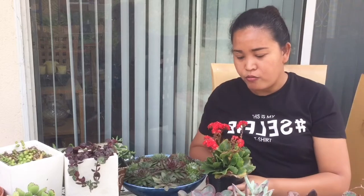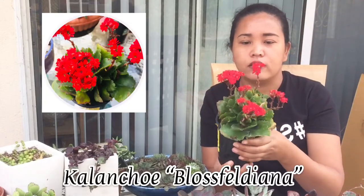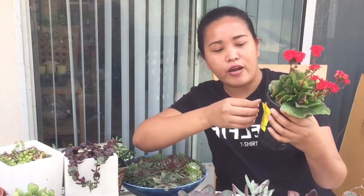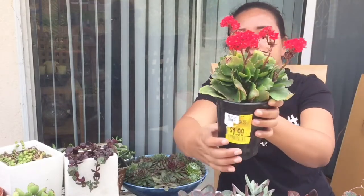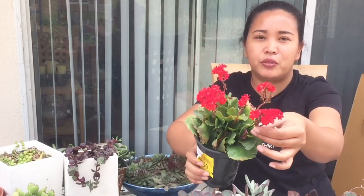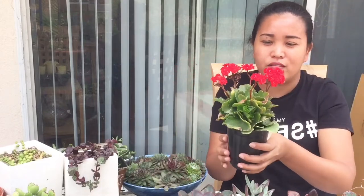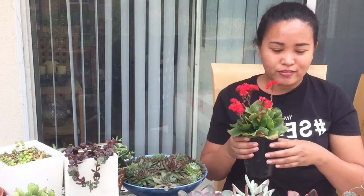The next one I got is a Kalanchoe. This one is on sale for $1.99, but the regular price is $3.97. It's a different kind of Kalanchoe and the flowers are really beautiful. I think it just needs a little TLC to get it back to its normal beautiful look. I'll keep it on my patio backyard and I can't wait to repot this one.